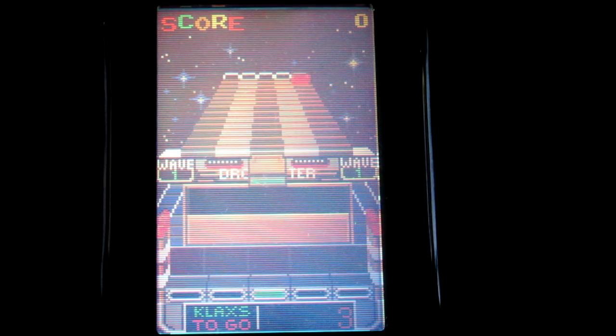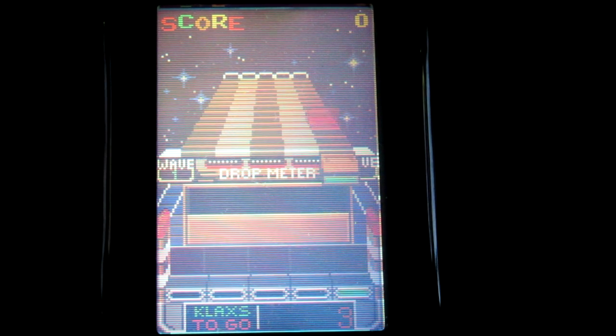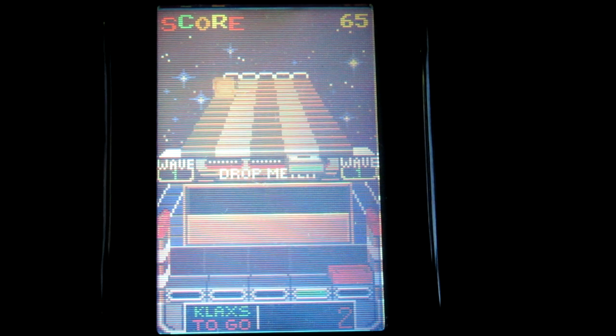Klax is a simple puzzle game that was released to the arcades in 1989. It was inspired by games such as Tetris and Columns. The object of the game is to get three tiles in a row to make your tiles disappear — just like that.